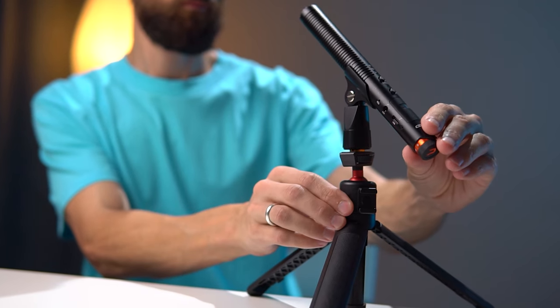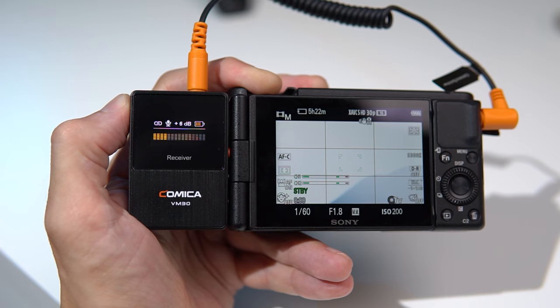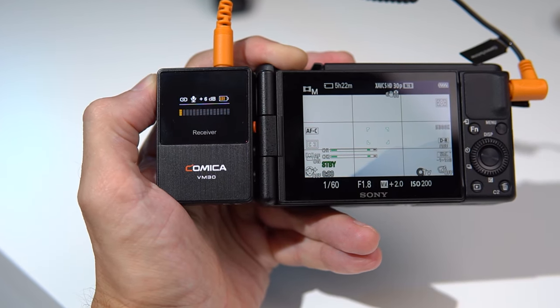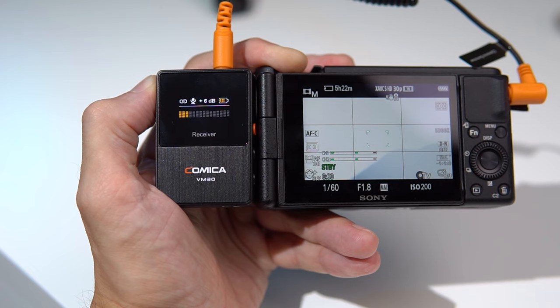Friends, let me tell you a simple option for how I use this microphone to record talking-head videos. First, I install the microphone at a distance of about 20 cm. This prevents accidental contact and avoids breathing sounds when pronouncing letters like P or B, which can cause overload. To achieve optimal volume at this distance, I set the gain wheel on the microphone to 6, the volume on the receiver also to 6, and on the camera to 16. In this case the receiver may display a scale in the red range, but we focus on the camera scale, and its values with these settings are within normal limits.